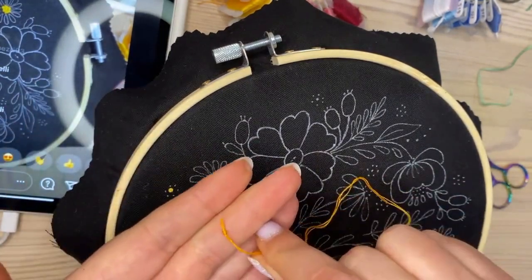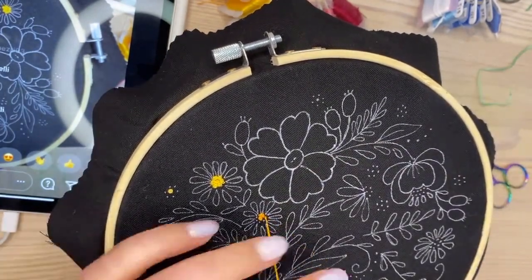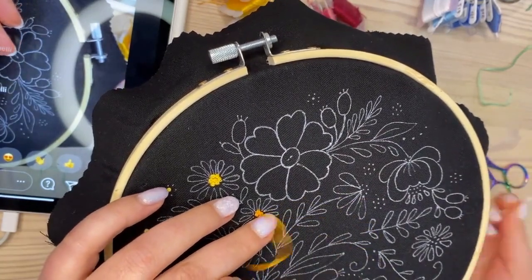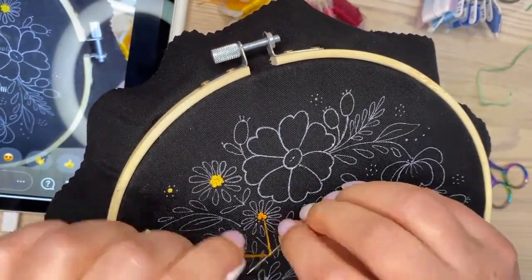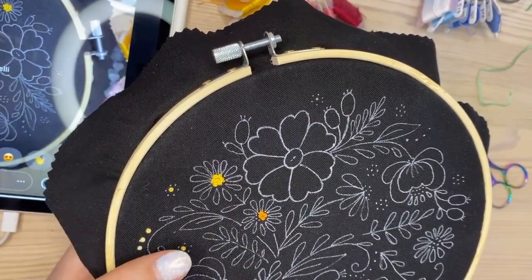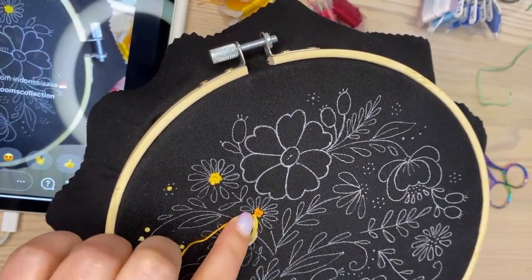This is how I start my thread — just a knot. I'll continue stitching here with the orange side of my thread. I did one French knot in the center and then do all the rest of the French knots around it, wrapping two times with three strands.